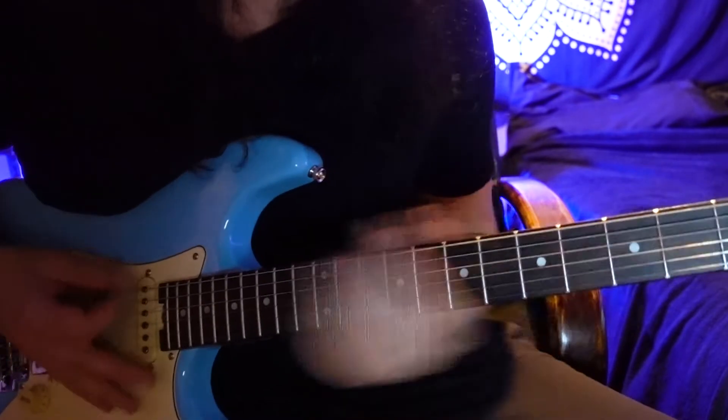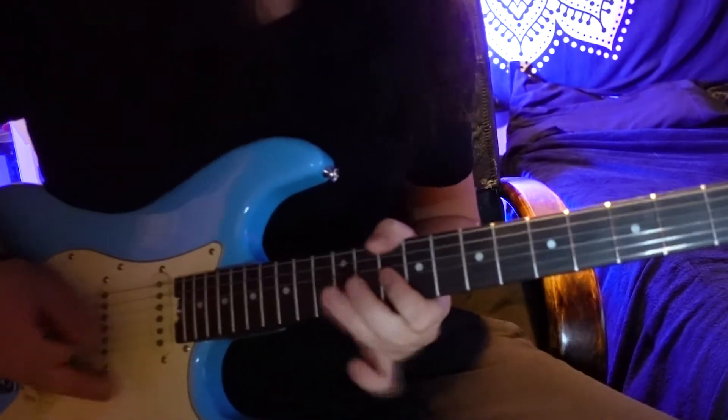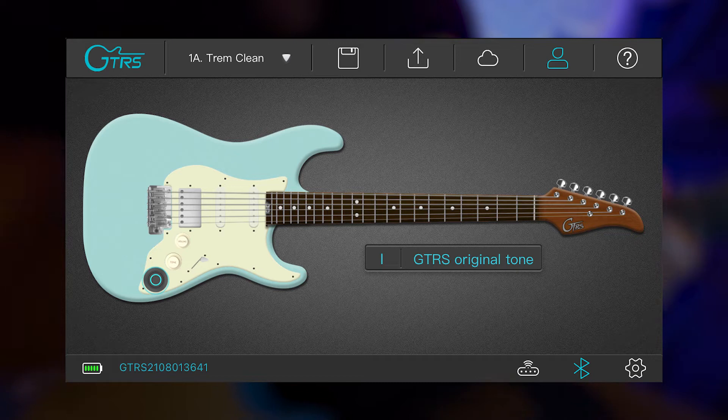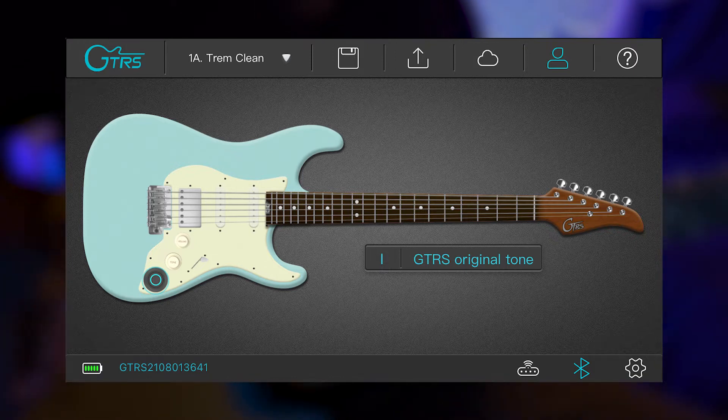And it sounds great distorted too. I want to go through the app and show all the different capabilities and things you can change and manipulate, all just from your phone. There are a lot of different things this can do, and it might seem overwhelming at first, but once you get a hang of it, it's really intuitive and easy to use, with a really awesome wide range of capabilities.